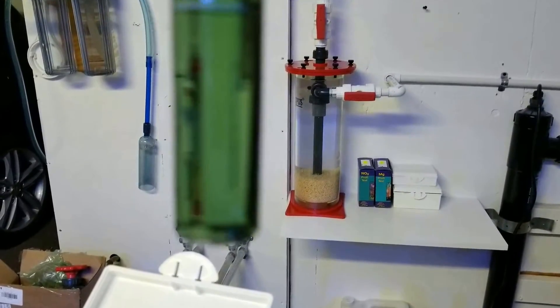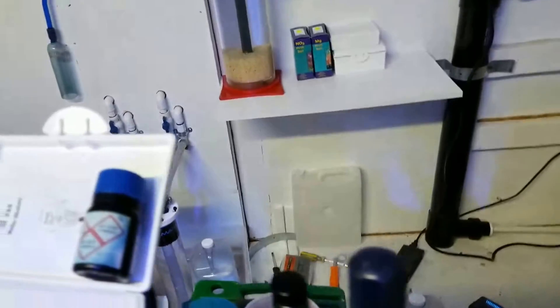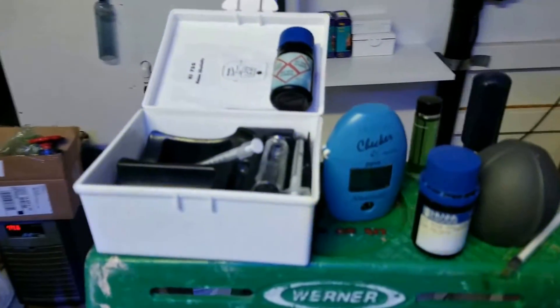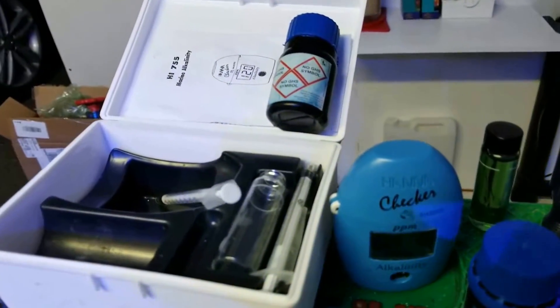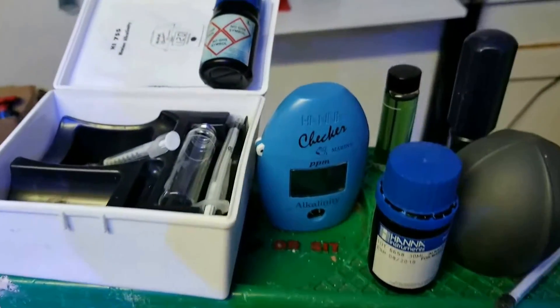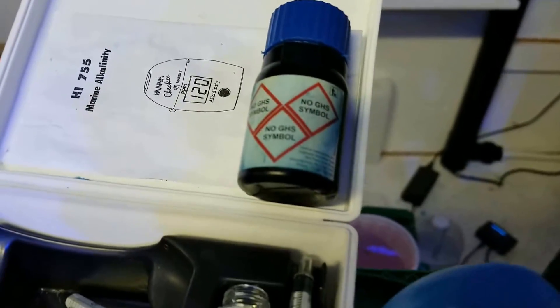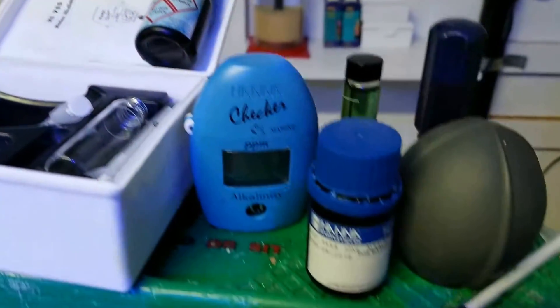When I was doing the test, I noticed the little floaties inside there. What that must be is the reagent clumping up, or maybe part of it's leaking out — it screws it up somehow, I'm just guessing. But if you see little floaties in there and your jar looks like this, don't even use it. Get a new one.